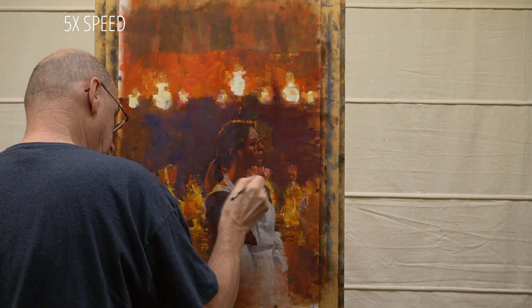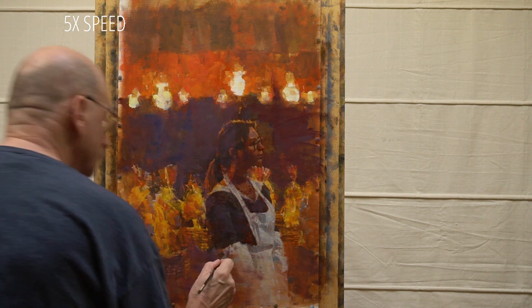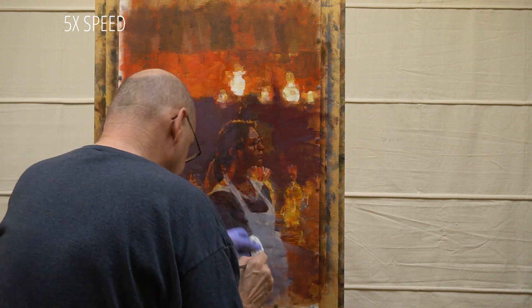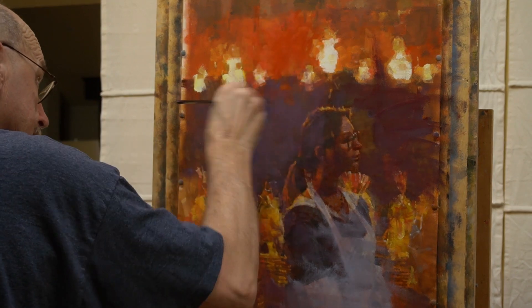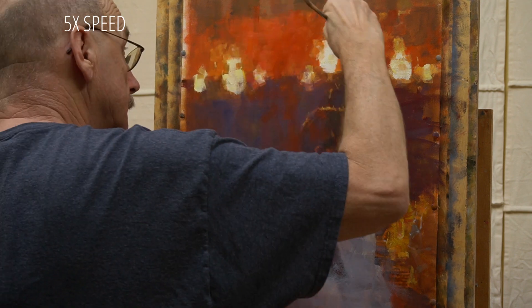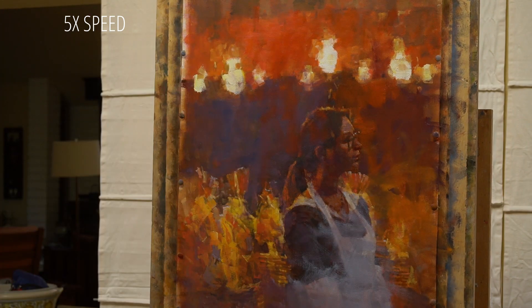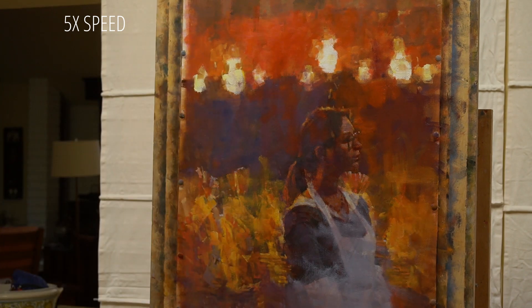I really don't want to destroy it, but I'm certainly willing to gamble the status quo to experiment with different directions. In this case, I'm going to attempt to create a different feel by introducing new color variations and reducing the contrast in some areas. I'll begin this by scumbling over large areas with translucent paint.